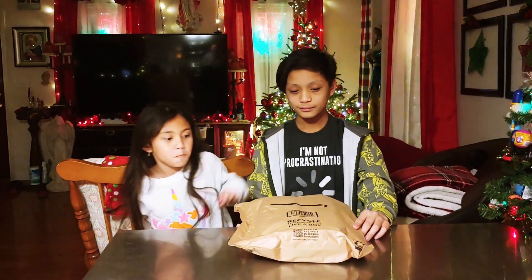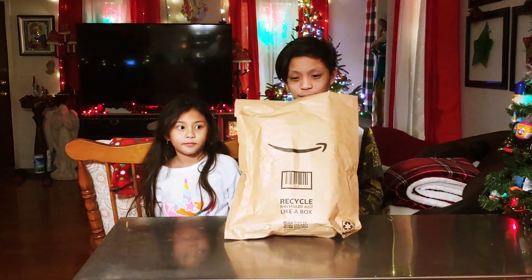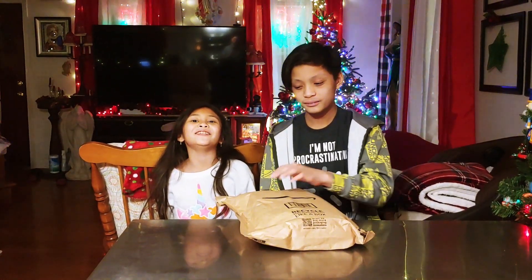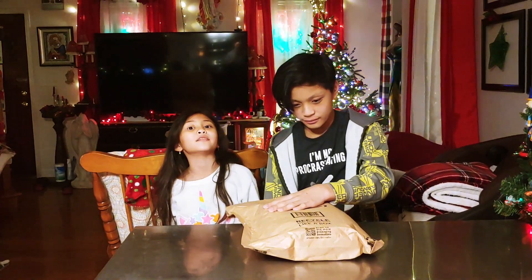It says recycle this mailer just like a box — that's what it says on the front. But what do you think is inside of here? Probably a microphone. Maybe some soap. Probably something to help the house.